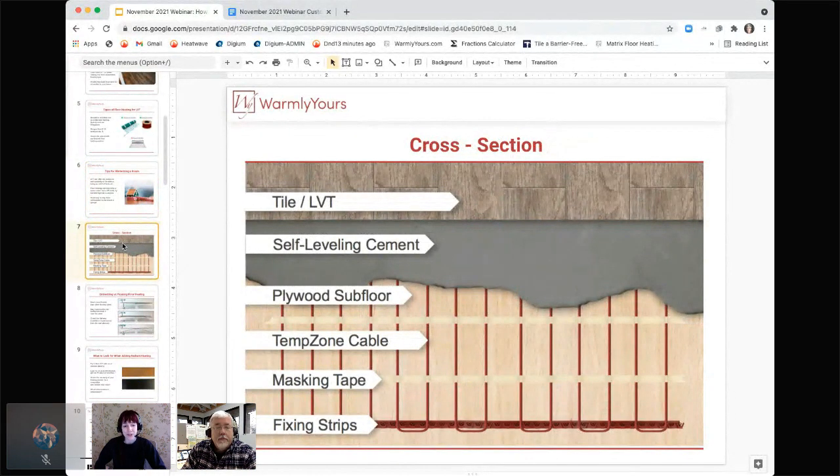Looking at a cross-section — you're going to start with a subfloor of some sort; we're showing plywood. If this were concrete or a concrete slab, you'd add a layer of insulation under the fixing strips and cable to get the wire away from the concrete. When you put heating wire directly on a slab, the slab is going to pull the heat down and not let it go up where you want it. That's why if we were doing this over a slab, we'd put insulation like Cerazor over the top of the slab first, then lay the cable on it to create a thermal break, making the heat go upward instead of down into the slab.